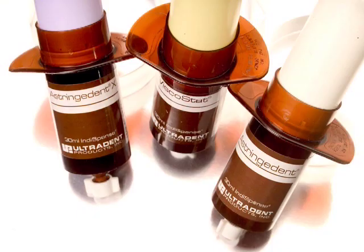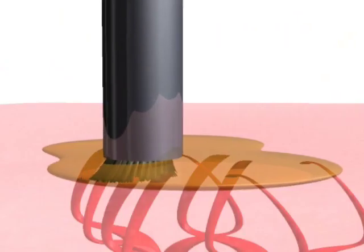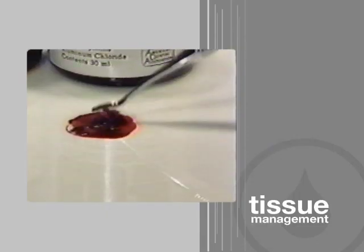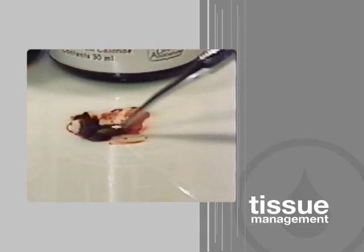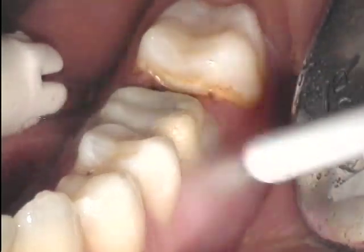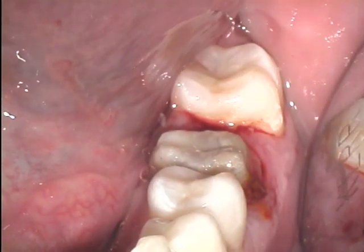Because Viscostat, Astringident, and Astringident X act so quickly to coagulate blood in the sulcus, they may prematurely tie up with blood, forming coagulum before reaching the capillary openings. Then, when the superficial coagulum is rinsed away, the cut surface will again begin to bleed.